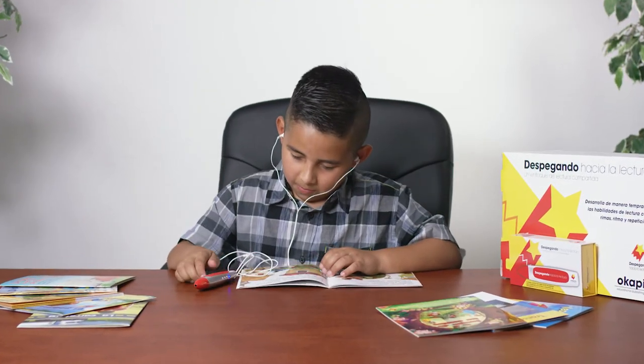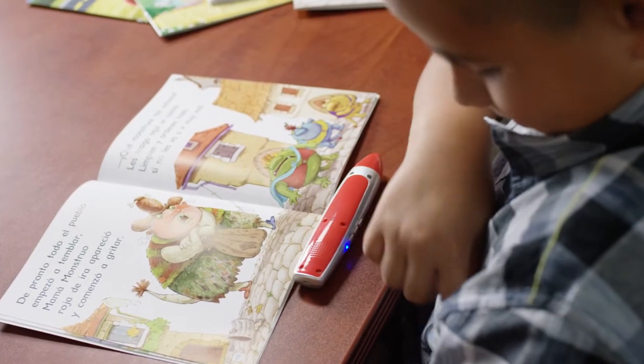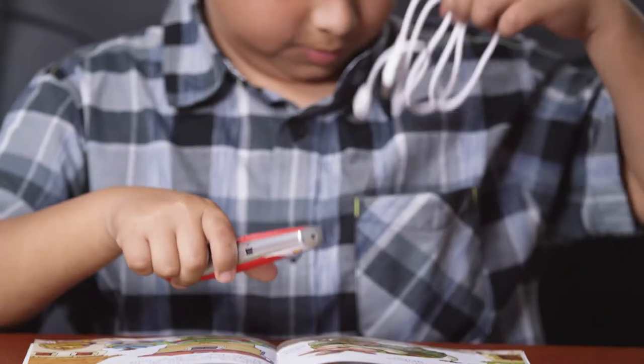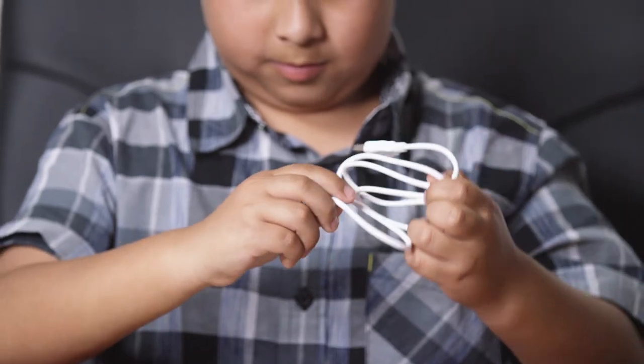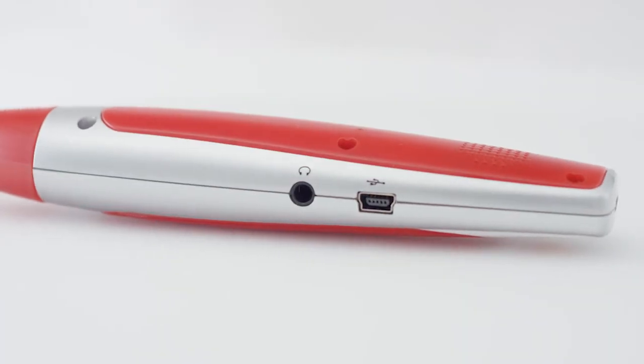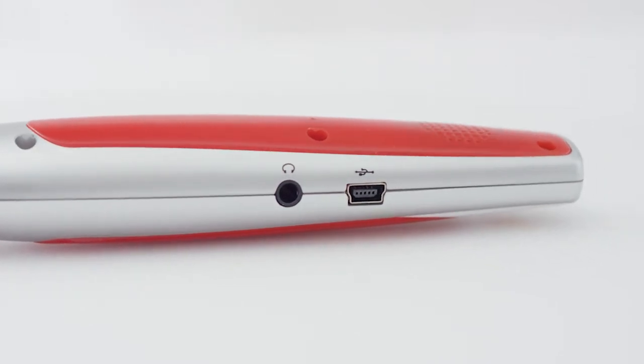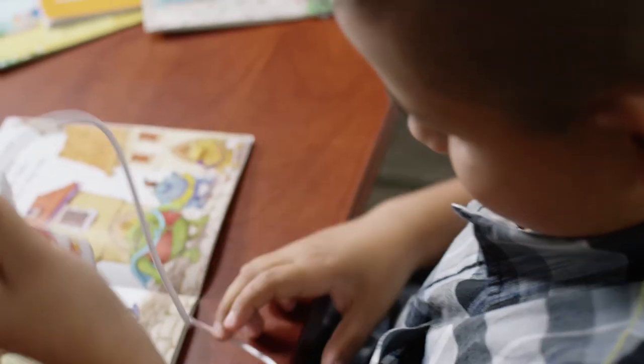Now he's going to show us some other features of the pen. Nathaniel charged his pen in the USB port in the computer. The pen connects to the computer with the cord provided. Put the small end of the cord into the hole in the side of the pen, and the other end into the USB port of the computer.